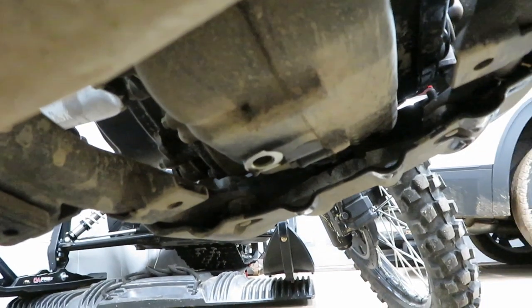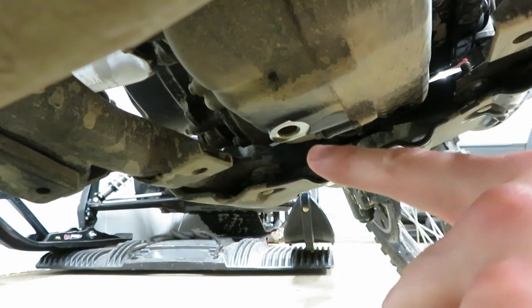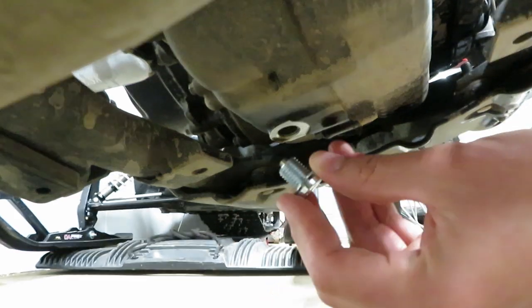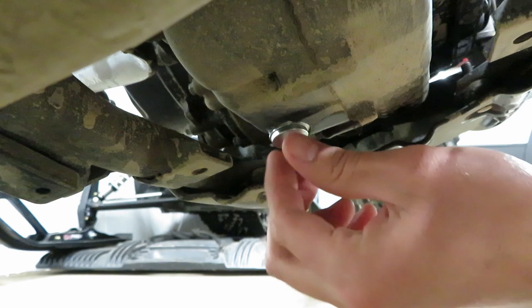Once the oil is done dripping, clean it up and put the new Tusk low-profile drain plug in. Make sure you did not leave the old crush washer on and that you've got a new one in place, then gently guide it in. When tightening the low-profile drain plug, I'm not 100% sure whether to follow Kawasaki's torque spec. If you're putting the stock drain plug back in, definitely follow the owner's manual. I just feel a little better getting it tight but not overdone — easier to check it a few times than to strip it out.